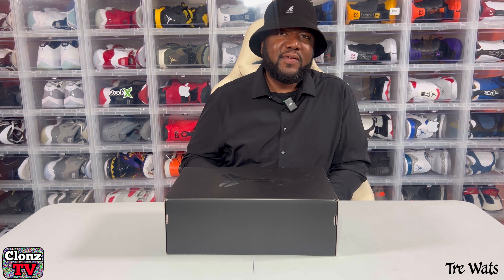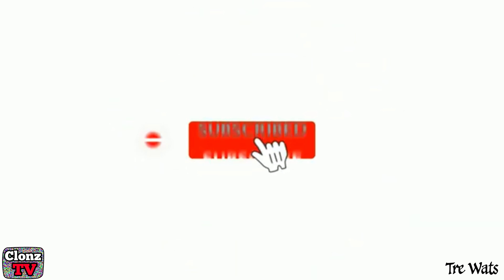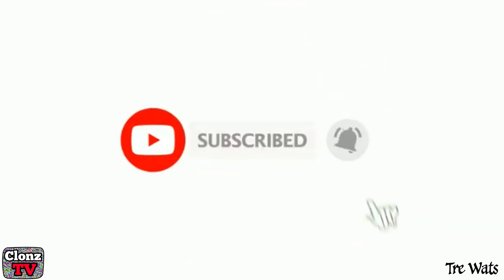It's your boy Trey Doug and welcome to Clones TV. If you haven't already, go ahead and hit that subscribe button, like, comment, and share.